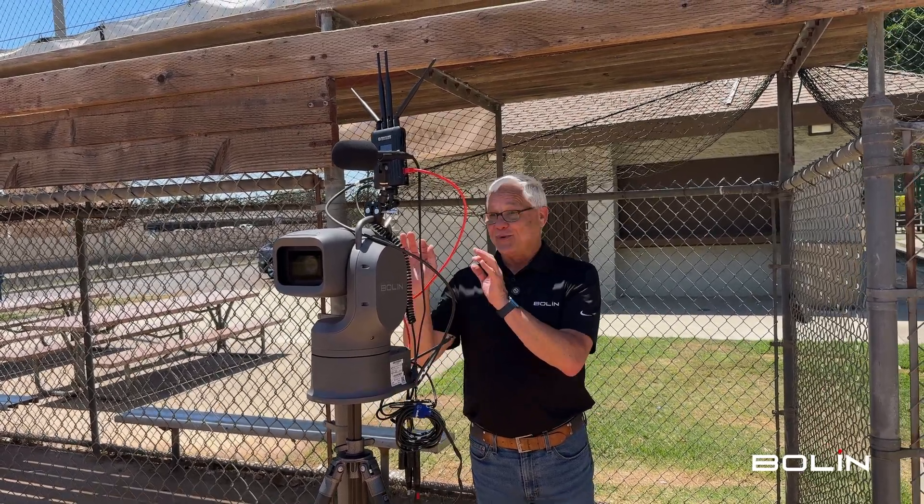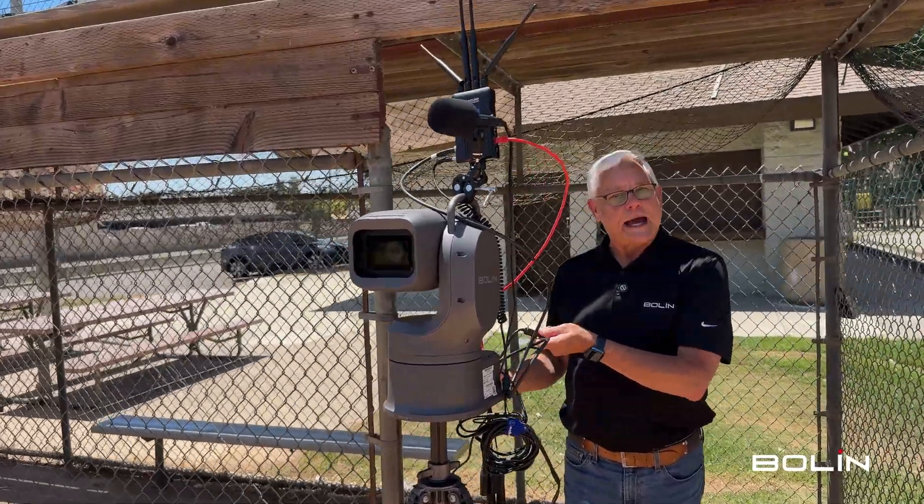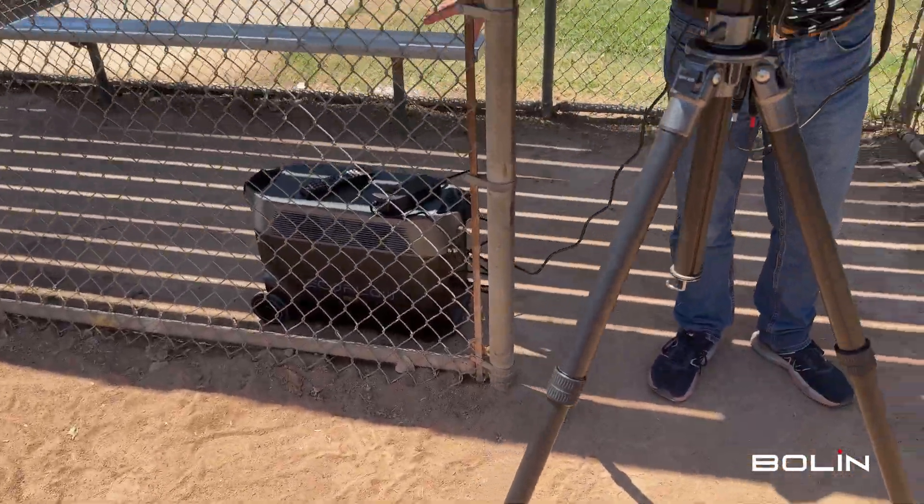There's a lot going on with this camera today. There's only one cable going to the camera — in this case, it's DC power being fed by this giant EcoFlow battery below me. It's portable.